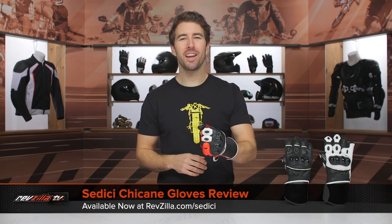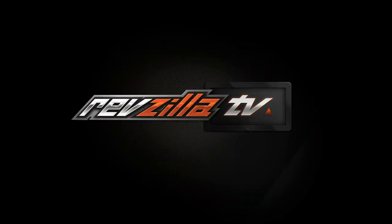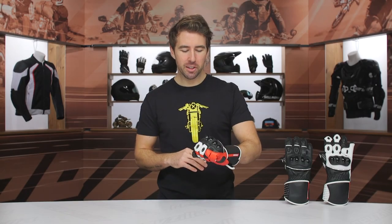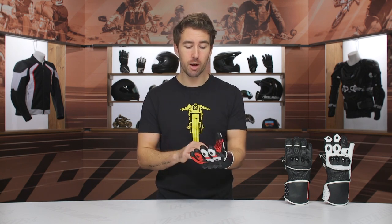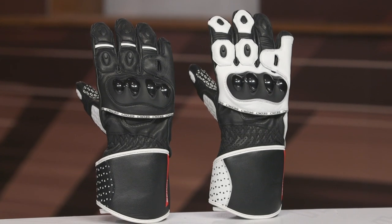Hey, I'm Brendan with RevZilla, and today we are checking out the Sedici Chicane Gloves available at RevZilla.com. The Chicane Gloves are a 2-3 season warm weather riding glove geared towards sport riders, and I think this is going to be a great option for sport touring riders as well because it is incredibly comfortable but you've got an excellent level of protection incorporated. For those hitting those twisty weekend roads, this could be a really great option.